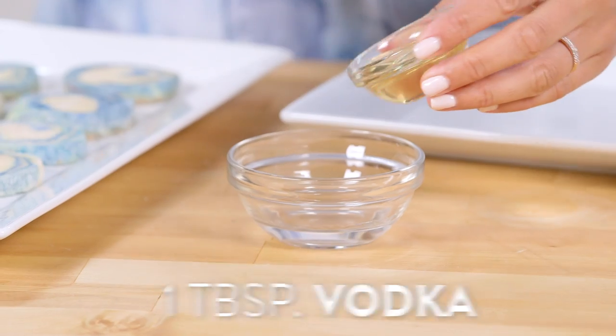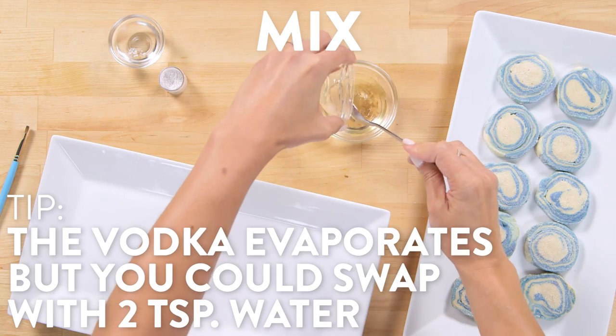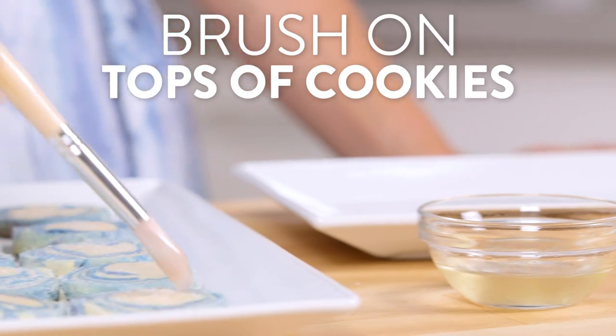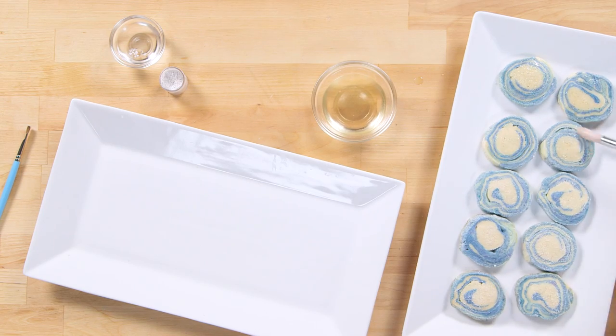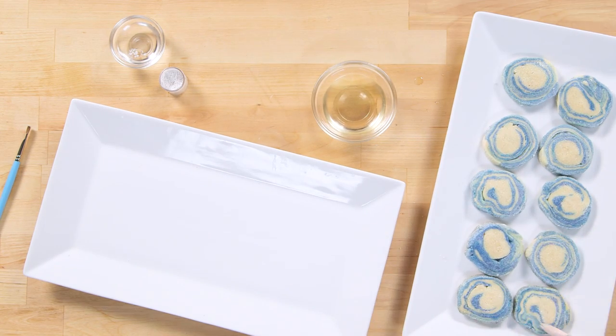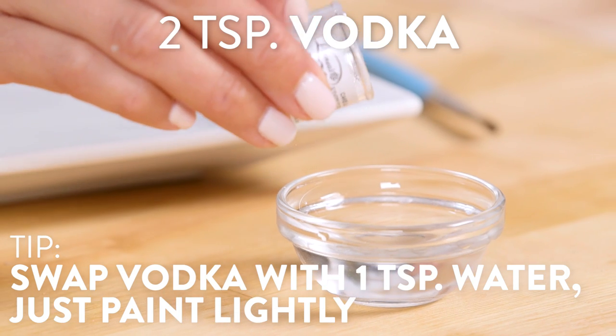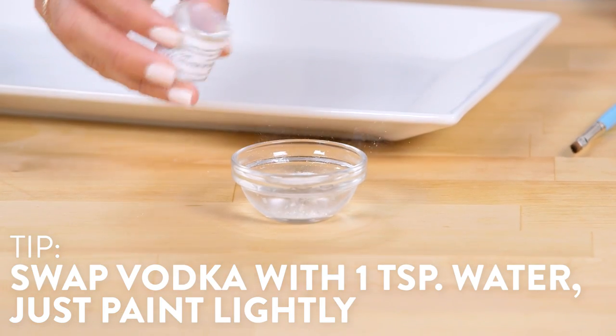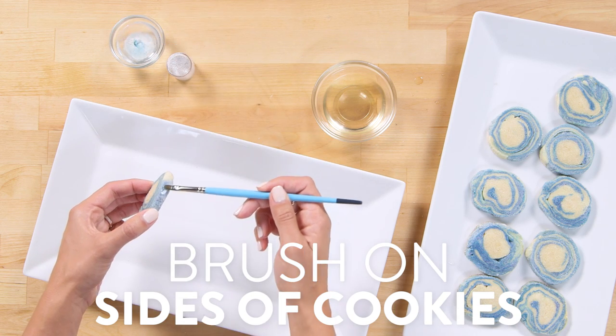For the glaze, we're going to mix together a little vodka and corn syrup and brush on the tops of the cookies. Then mix a little vodka into silver luster dust and brush on the edges of the cookie to create the rock texture.